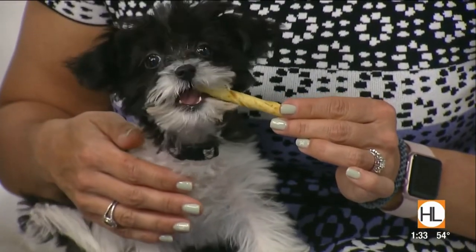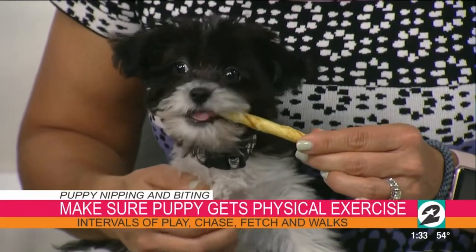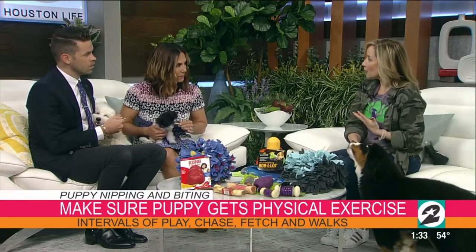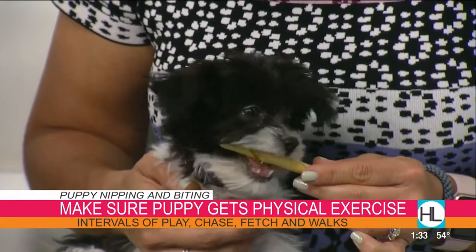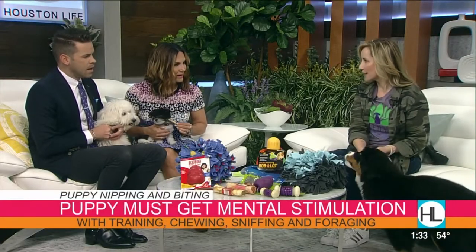We've got to always have a lot of different things for them to chew on. First of all, I want to make sure my puppy is getting enough physical exercise and mental stimulation. Physical exercise is important — little small increments of play, fetch, walkies, stuff like that so their body is not bored. And then of course mental stimulation: puzzles, training, nose work — they've got to have their brain worked and their body worked, just like us.